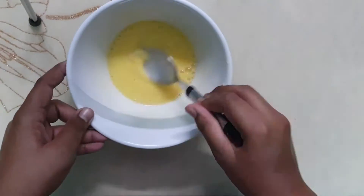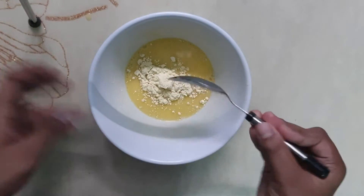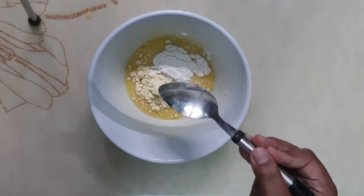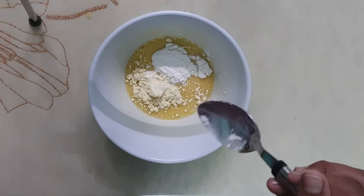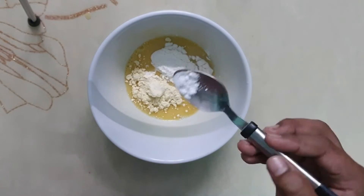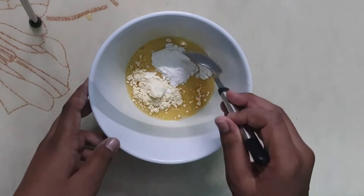Now let's add the besan — 1 tbsp — and also add the maida or all-purpose flour, 1 tbsp. Add salt as per taste, and at last add half teaspoon of baking soda.